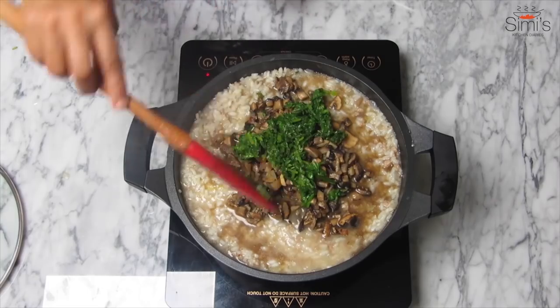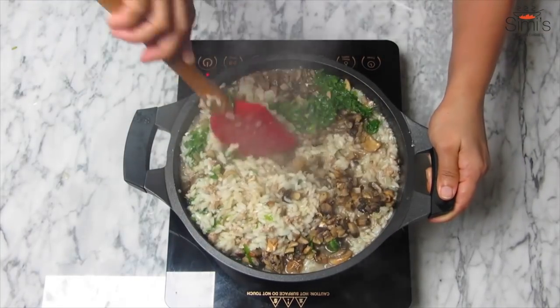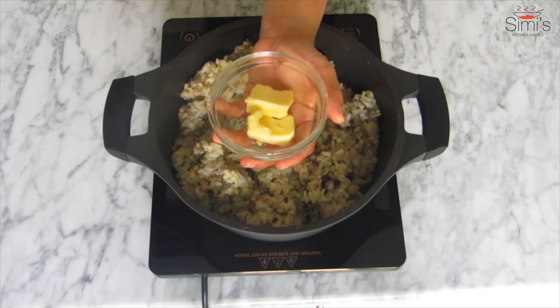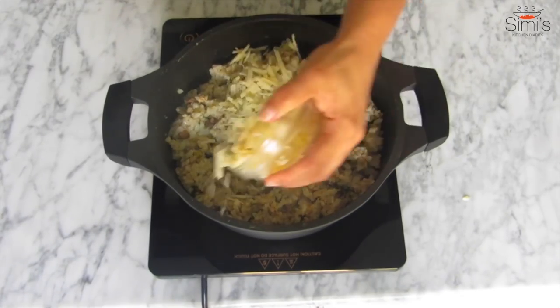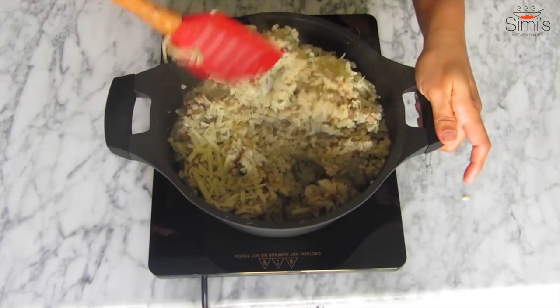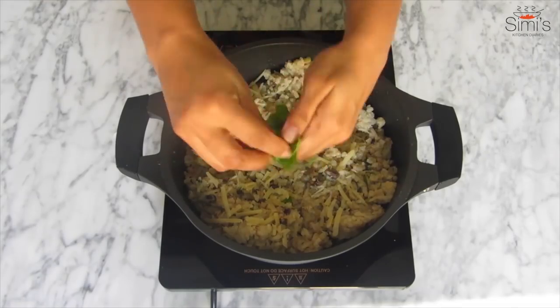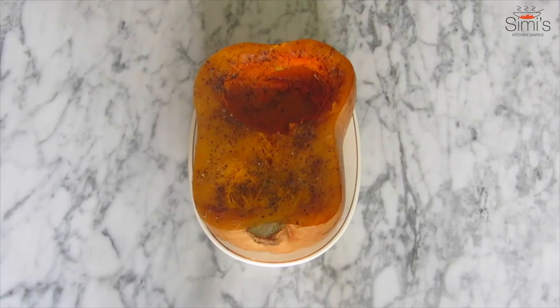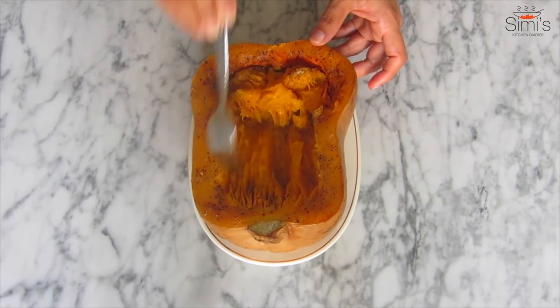The rice is almost done — add the mushrooms and spinach. It should be mushy and dry. Yummy! The risotto is almost ready. Now in goes the garlic butter and grated parmesan, give a quick mix and top it with some basil.